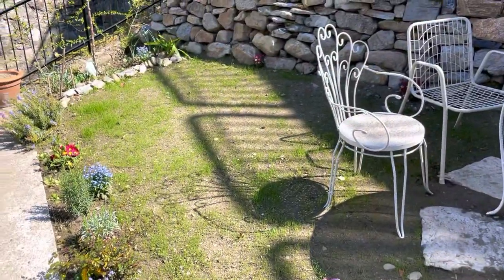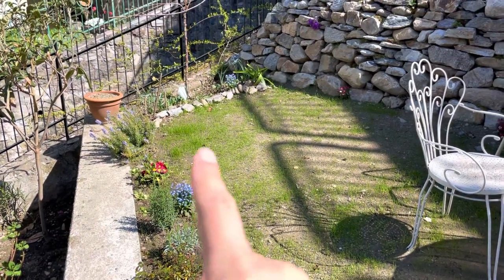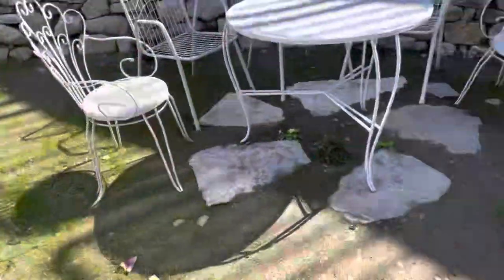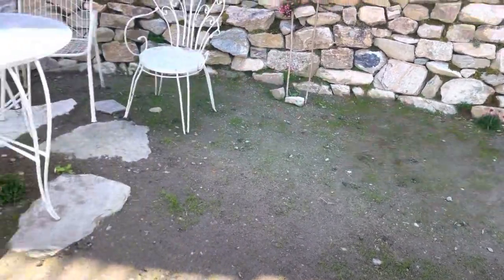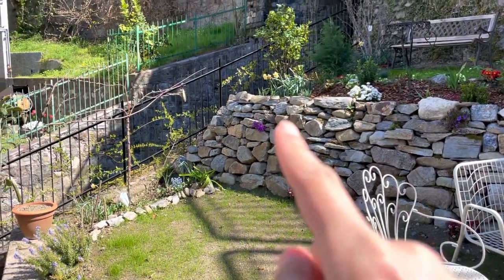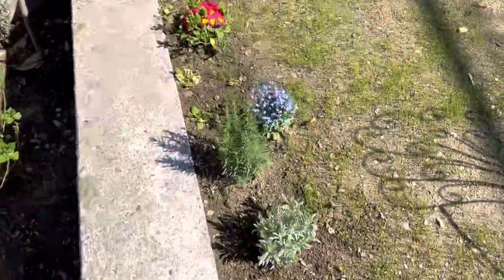The grass is looking good - so funny with little green patches here and there, and as this part is shady we have less grass started here. But there is something really, really exciting in that corner and I spotted a little bee.